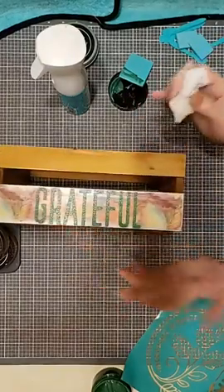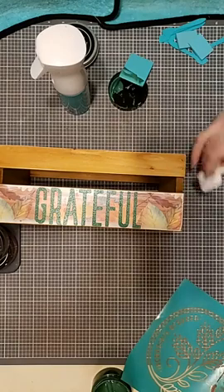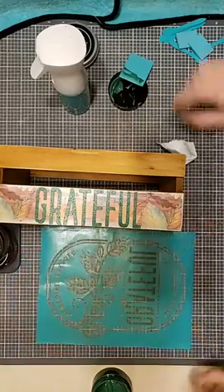I'm going to let that dry and clean off my fingers. Then I'm going to do a chalk part of the design on the edge of the box — I'm thinking, actually, maybe in a copper.